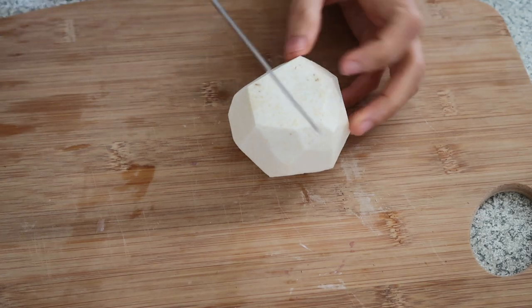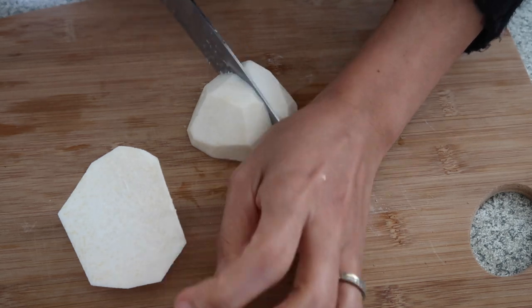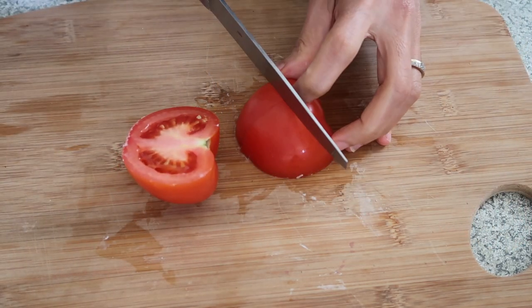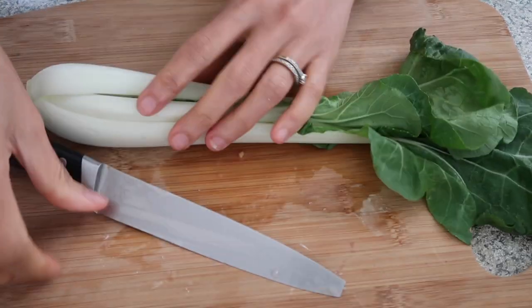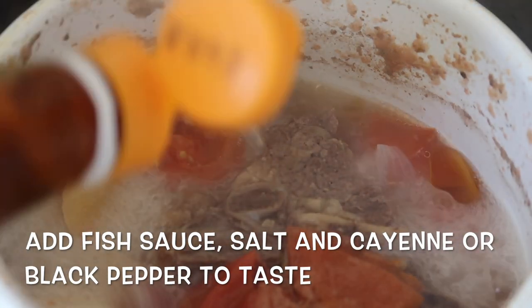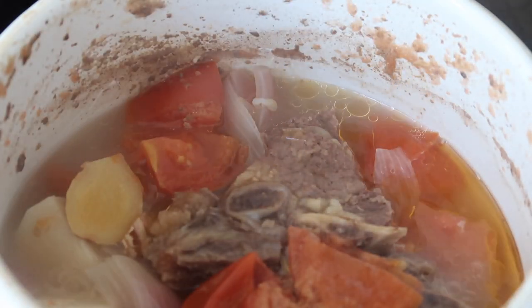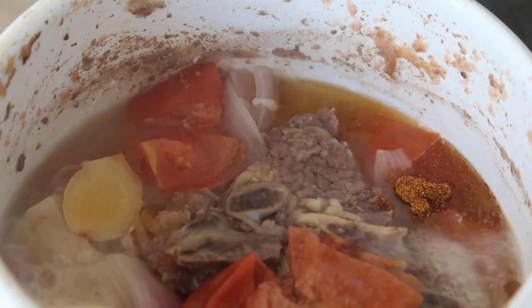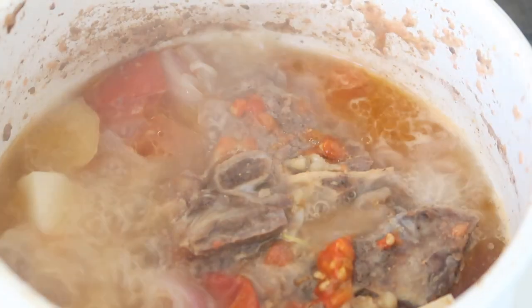So I'm going to slice the gabi or taro, and then tomato, and slice the petchay. After this I will give it a wash. Then add the gabi and the tomato and let it boil again. Now it's time to put fish sauce, or you can put patis, according to your taste. And I'll put cayenne powder — you can use black pepper if you like. And taste it, then put the lid back on.